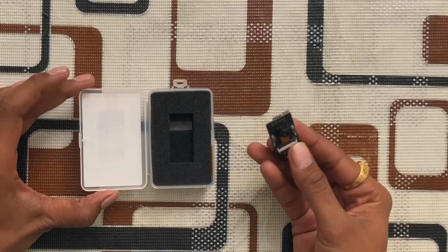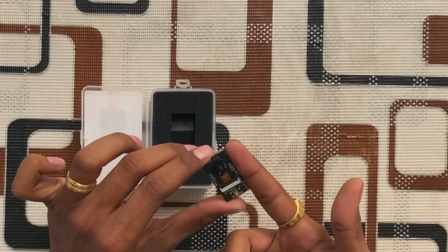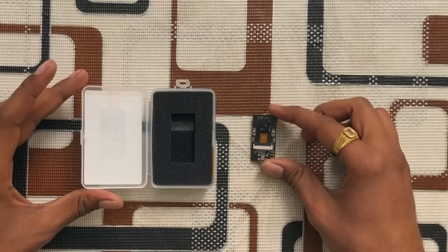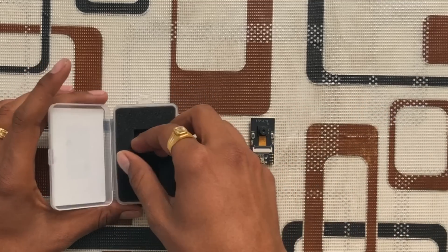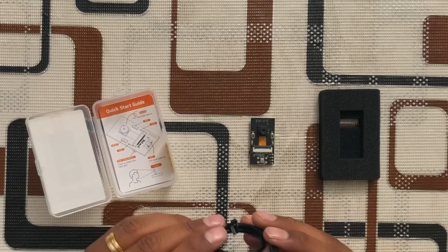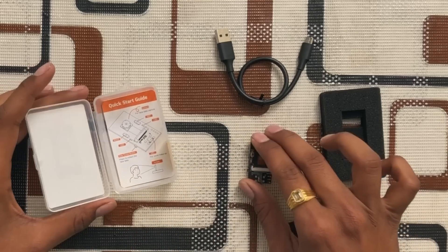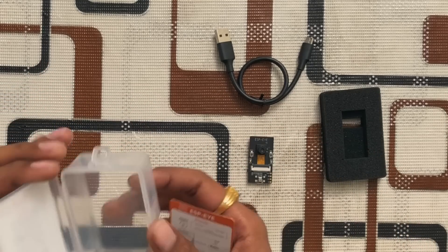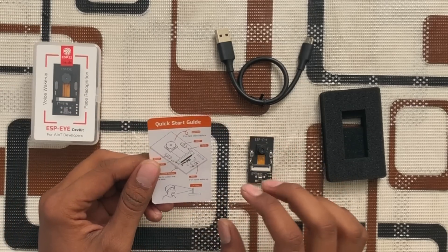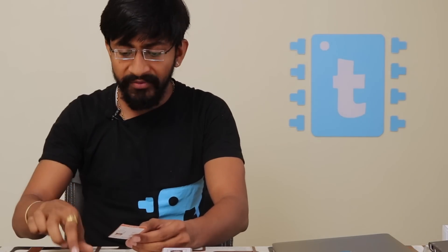Let's open the box and look at the contents. Here is the main product — the ESP-EYE — and wow, it is so small, about one and a half inches in size. We also get a USB to Micro-USB cable, since this device works with a Micro-USB port, and finally a quick start guide which tells everything about the hardware.